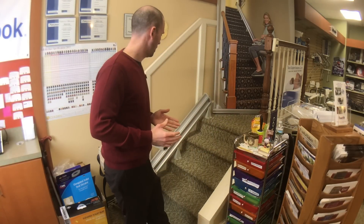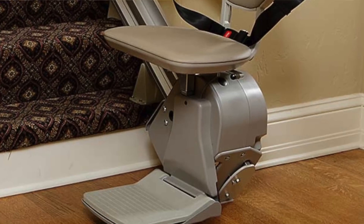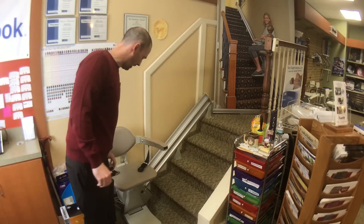We'll be going over the Bruno Elan Stair Lift, the most popular stair lift that Bruno does for straight rails. I'll give you a quick look at it.